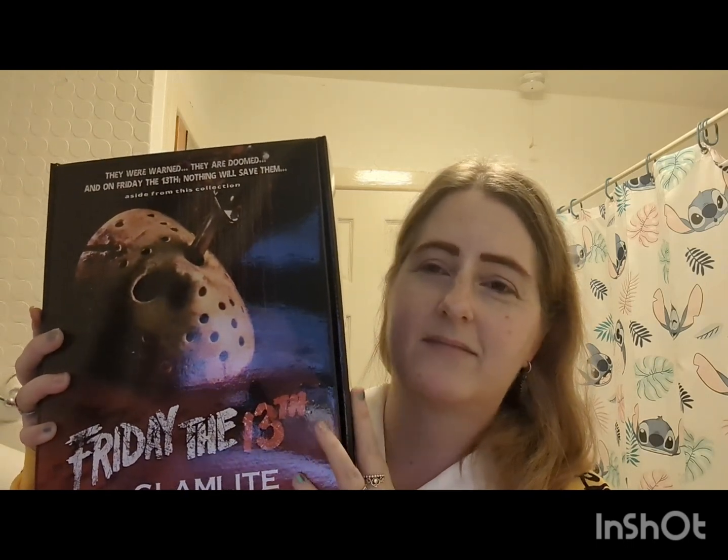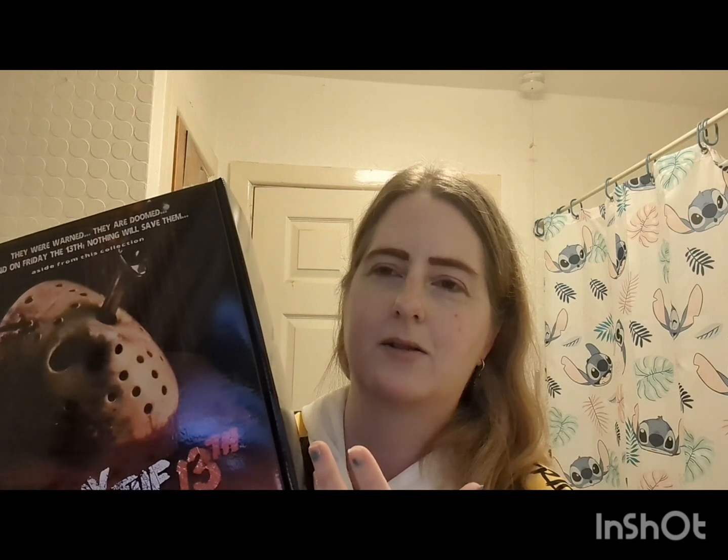Thank you again to Simon Lewis, my wonderful husband, for getting me this whole collection — I absolutely love you. I'm going to go and pet my collection for a while now. I hope you've enjoyed the video. If you have, please feel free to give it a big thumbs up. If you're not already subscribed, please press that subscribe button — I would love to have you here. Goodbye for now guys, bye!